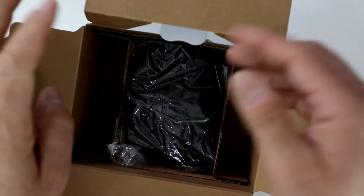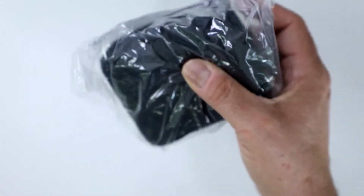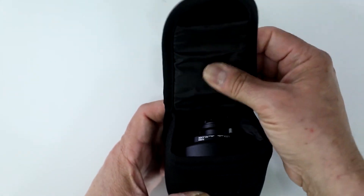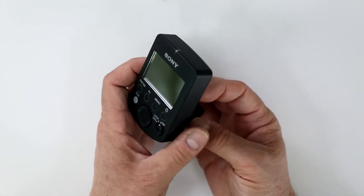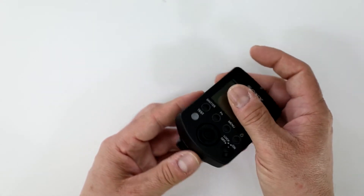Let's see what else is in here — well, that's it, just very well packaged to make sure you get it in one piece. Wow, it comes with a really nice case — I like that feature — velcro and very well padded on the inside. Good going, Sony. That's going to make your Wireless Commander nice and safe and snug in whatever environment you want to work with it.